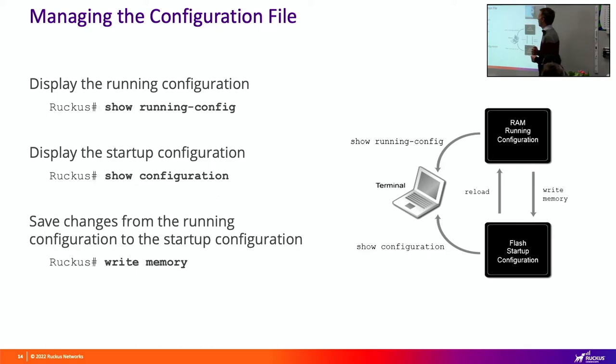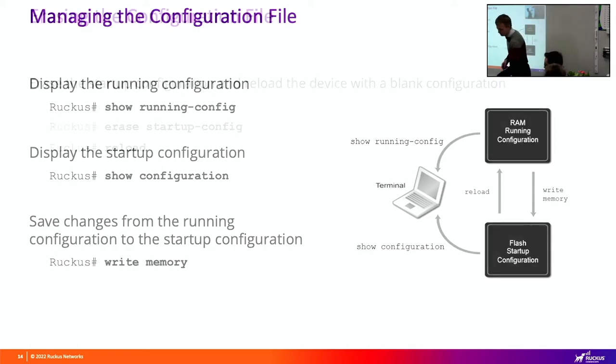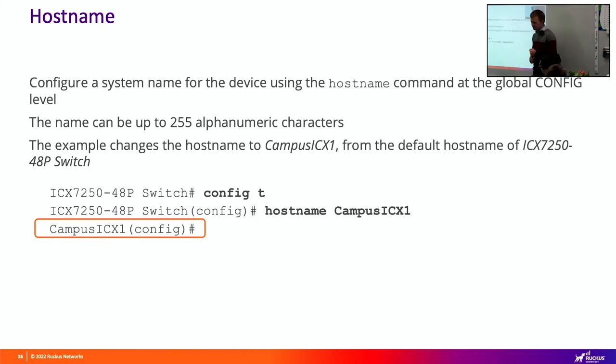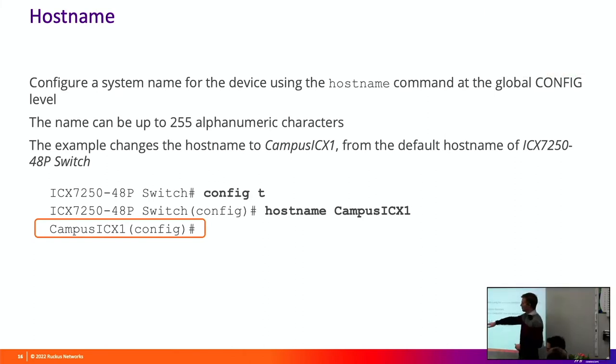Managing the config file: show running config shows what's running in memory; show configuration shows the last saved configuration - effectively the startup configuration. Then we have write mem to save. You can erase startup config and reload, which is effectively a factory reset. You can also change the hostname for a switch so the command prompt reflects the switch's hostname when you're logged in.